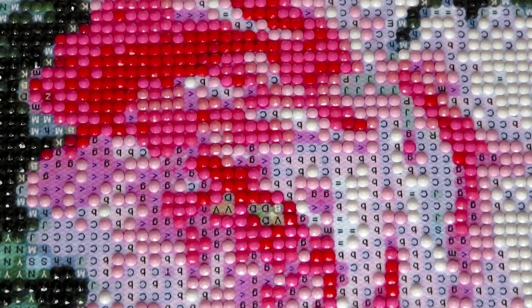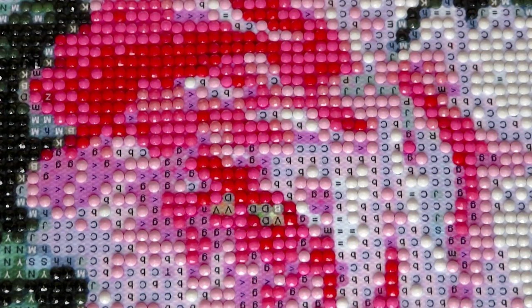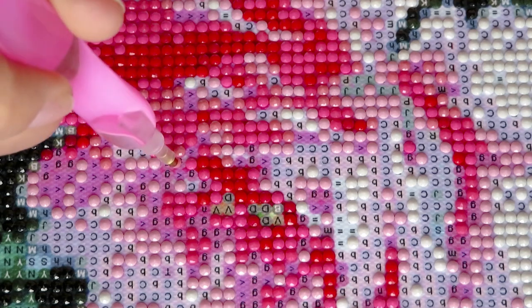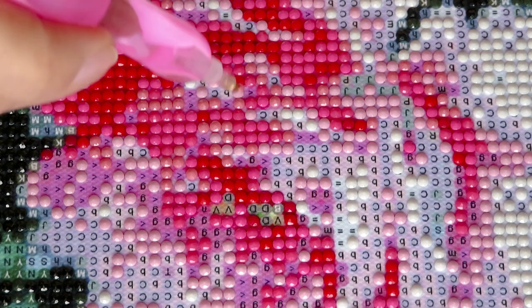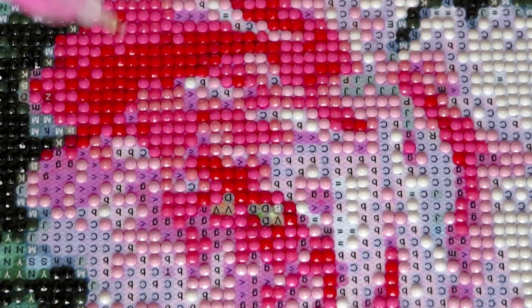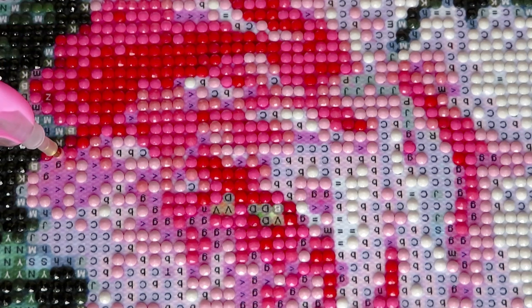I wonder if this rose will look more sharp and visible than the other one. The other rose looks like softer colors because it's not fully open and looks a little smudged, but this one should look much better. That's why I want to finish at least one fully open flower so you can see the beauty of this canvas and the gorgeousness of these diamonds.